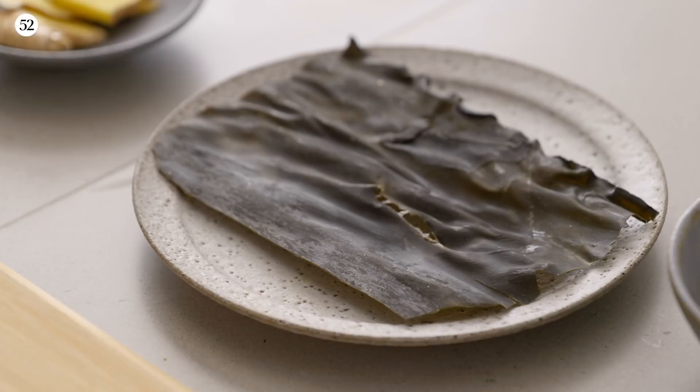Today I'd love to teach you how to make a Korean-style broth, one that relies on kombu kelp — or daishima in Korean — and daikon radish, known as mu in Korean. These are the two ingredients that will really help this broth taste like a Korean soup.